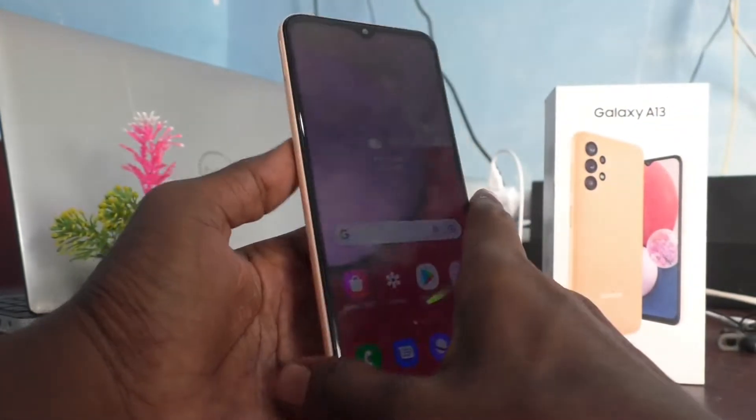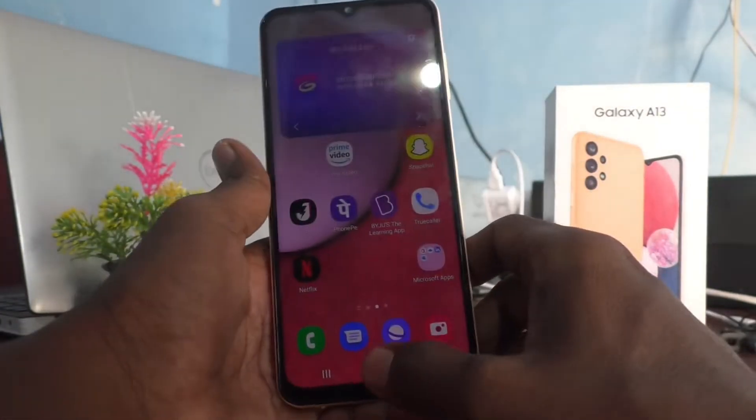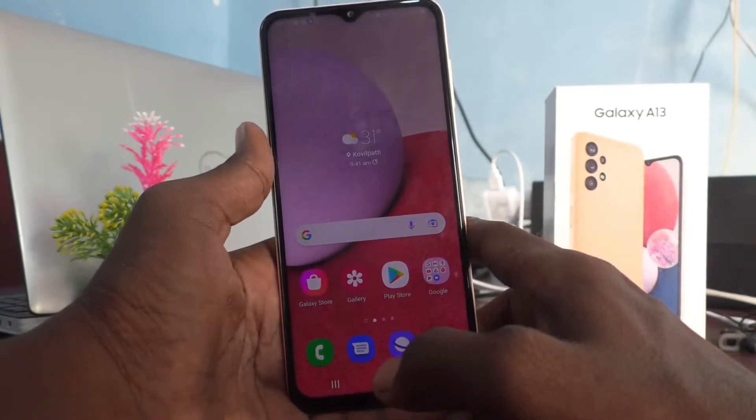Hi friends, this is 5monstruck YouTube channel. Here is the Samsung Galaxy A13 smartphone. In this video you will learn how you can do a hard reset or factory data reset on your Samsung Galaxy A13.